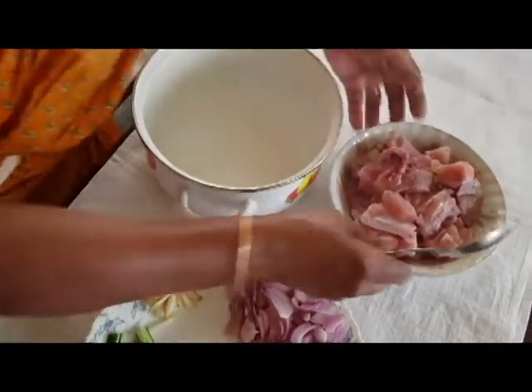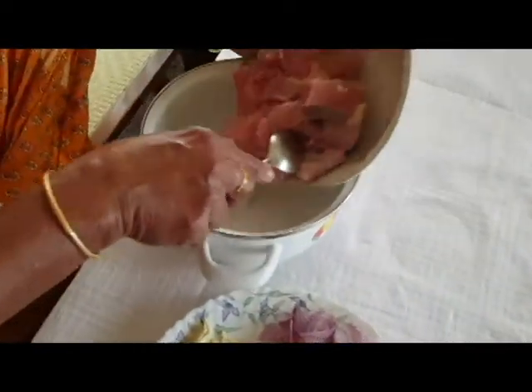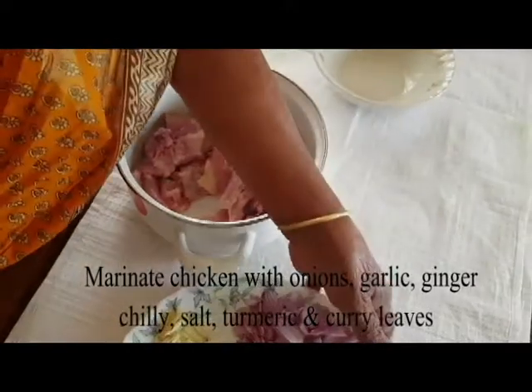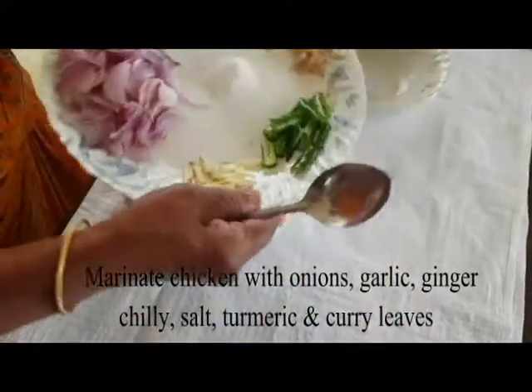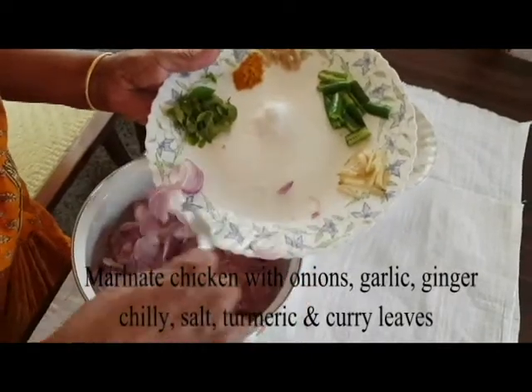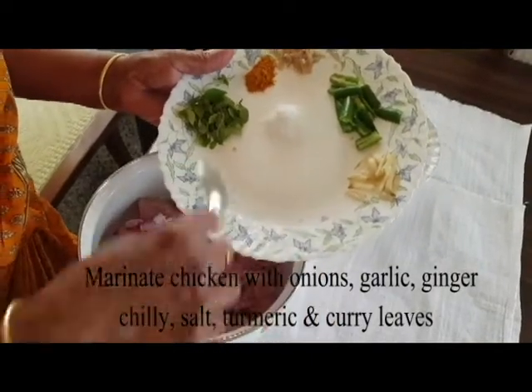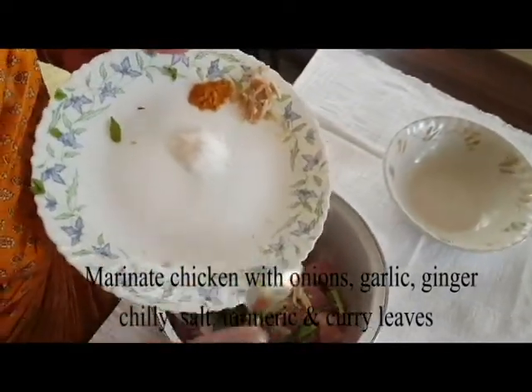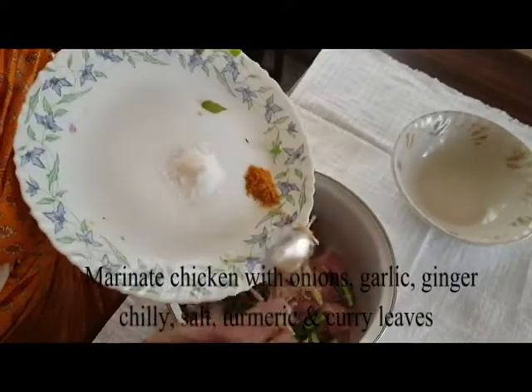Then again, we have a hard chicken. Now I am going to make one small piece. I am going to put the ingredients in there and make a small piece.